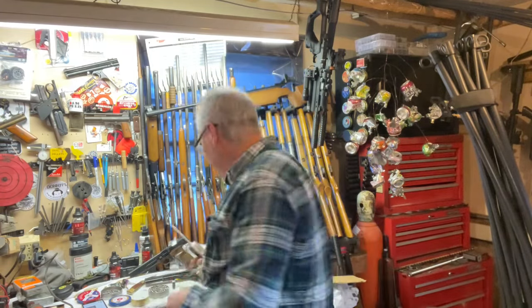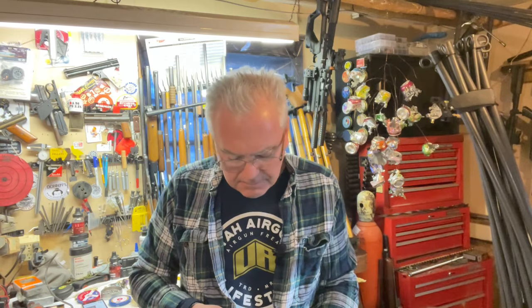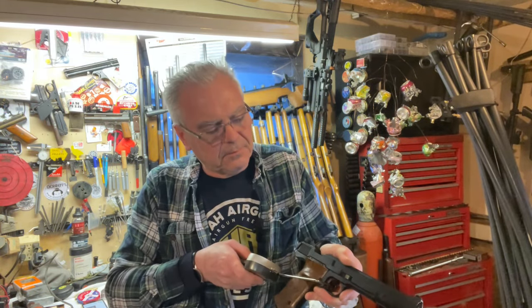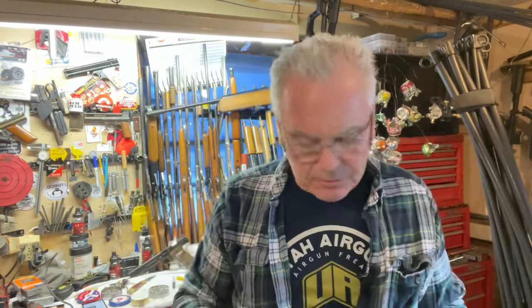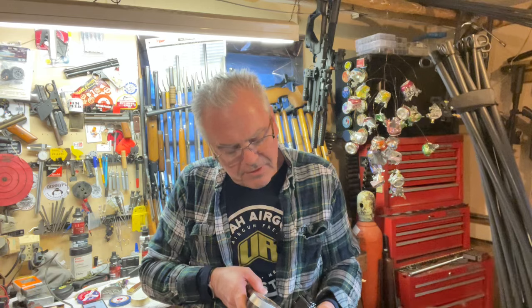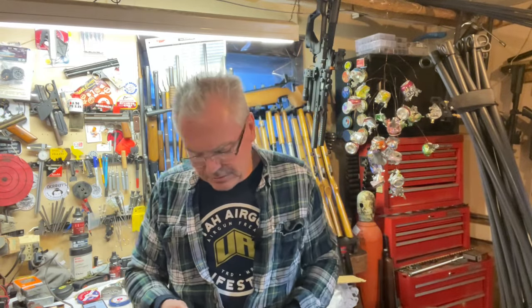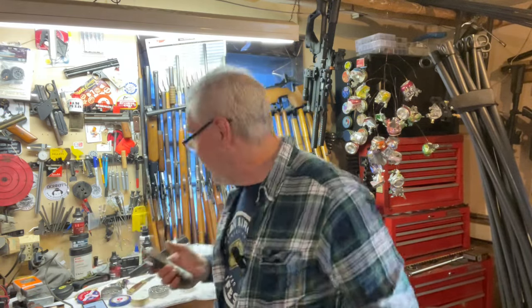It is a nice trigger on this gun — I'm going to guess two to two-and-a-half pounds. Let me get the trusty Lyman trigger gauge out. We don't need a pellet in there to test this. One pound eight ounces on the first pull — I knew it felt good. One pound five point six ounces on the second. One pound fifteen ounces on the third, which gives us an average of one pound nine ounces — right around a pound and a half trigger. Really nice, that's a nice little target trigger.